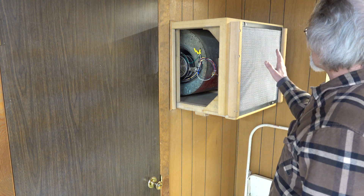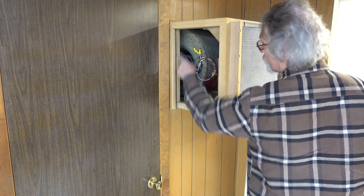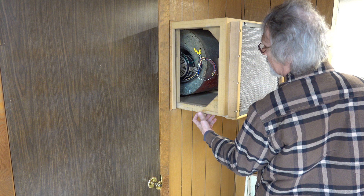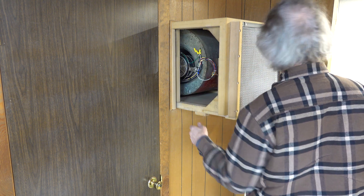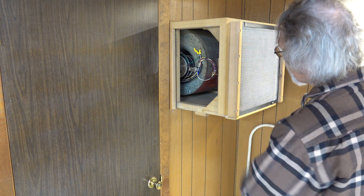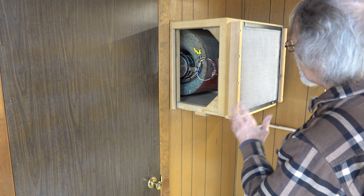This is just some really good filters that slide in from the bottom, go into this track so they're completely trapped, and you just turn this locker. So they go in really easy. Vacuum them off, you're done. You don't have to put in new filters all the time — wash them every now and then. It works so well, it's unbelievable.